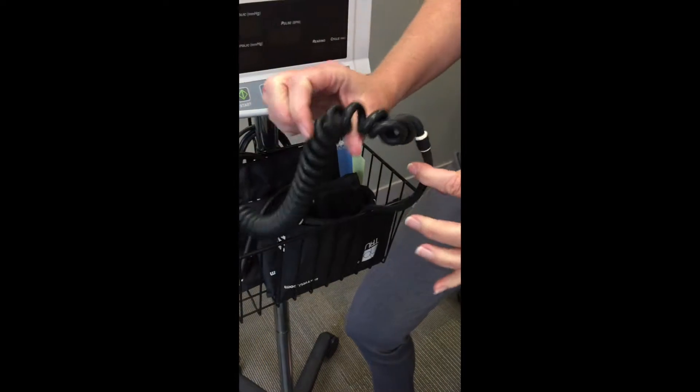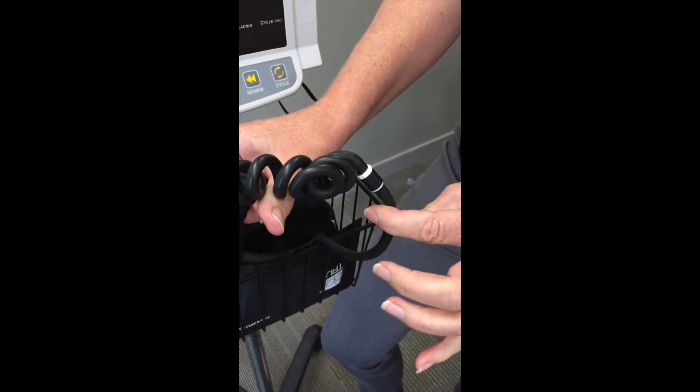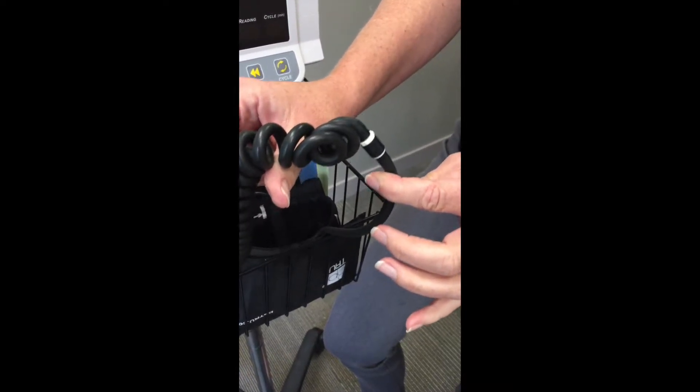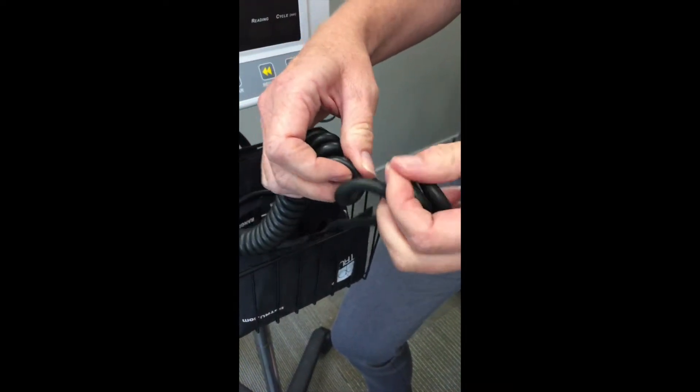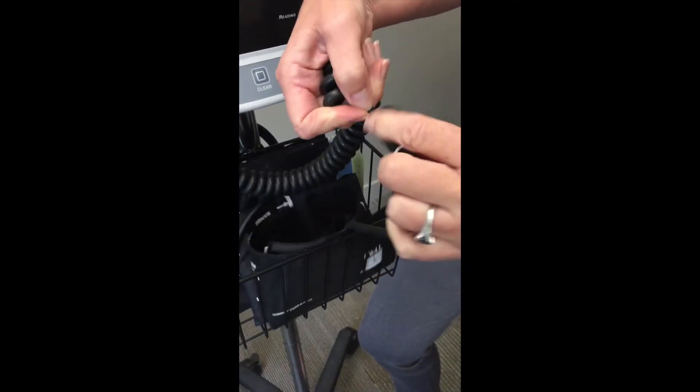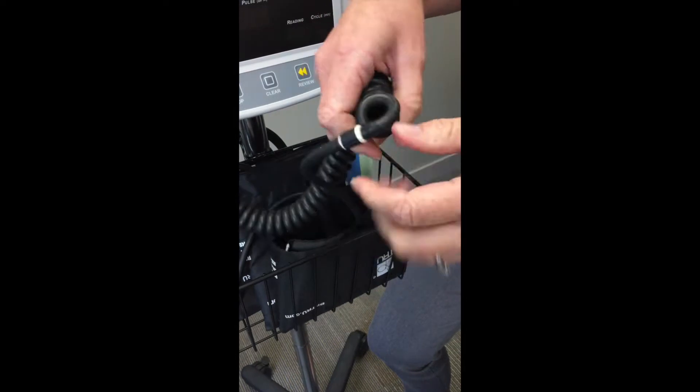Another common problem is twisting of your cord. This will actually affect your blood pressure reading as well. Take your cord and straighten it out just by twisting it along until it is all nicely coiled.